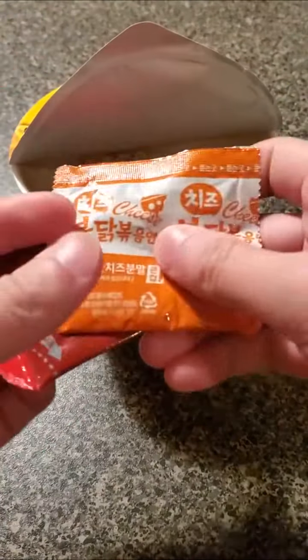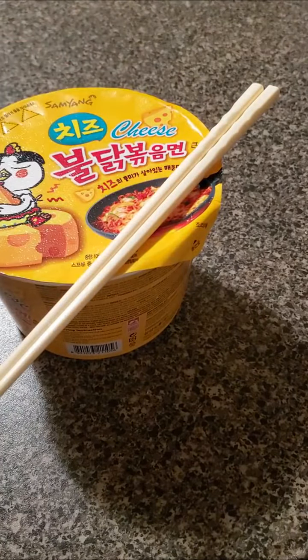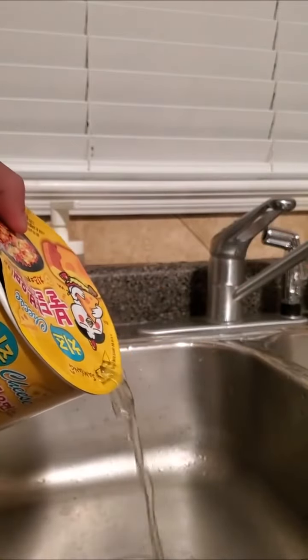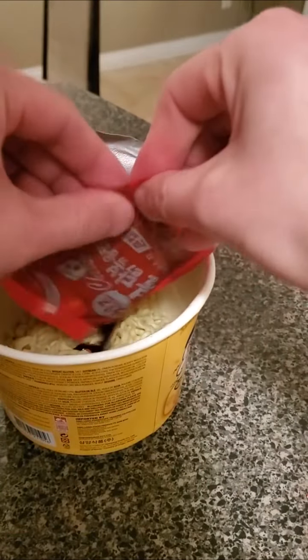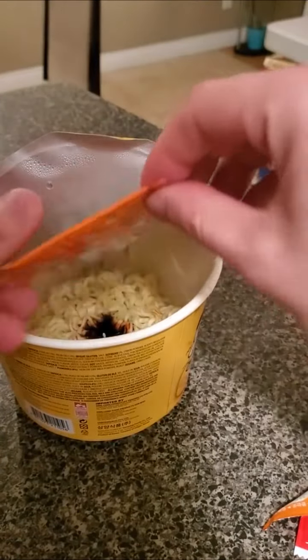This is eaten as a dry noodle, so first we will cook it with some hot water. They have these convenient little holes you can poke through to drain the water. Next, we can add our seasoning packets. The red one seems like the typical delicious Samyang hot sauce, and the other one has powdered cheese and seaweed bits.